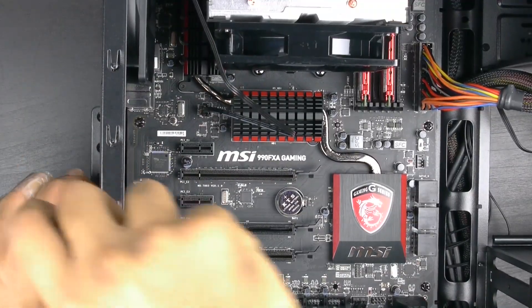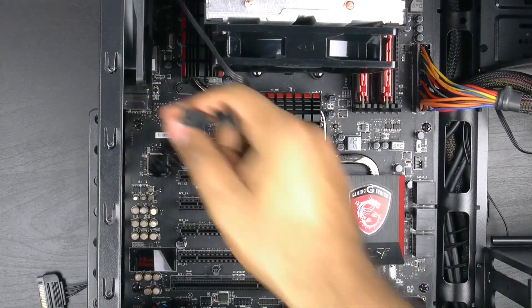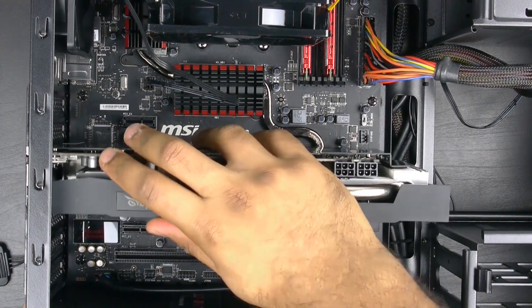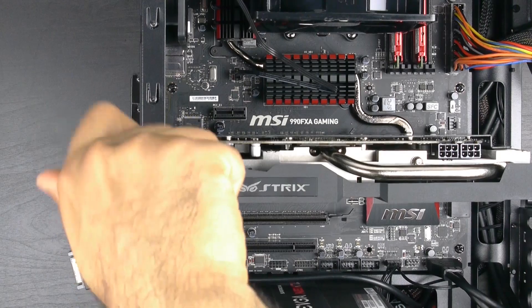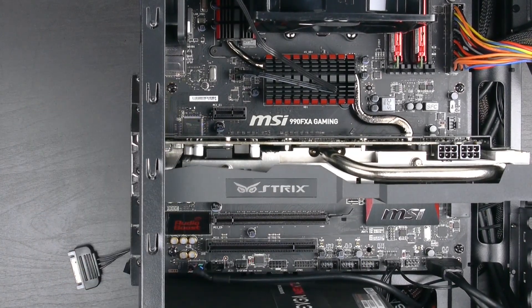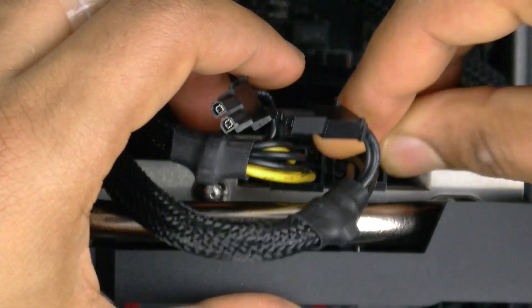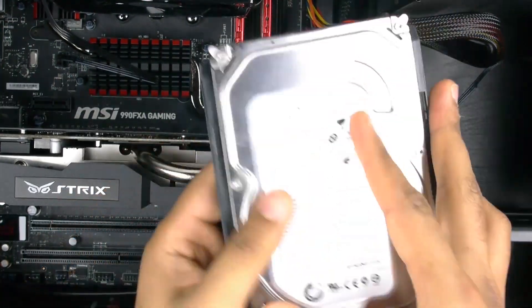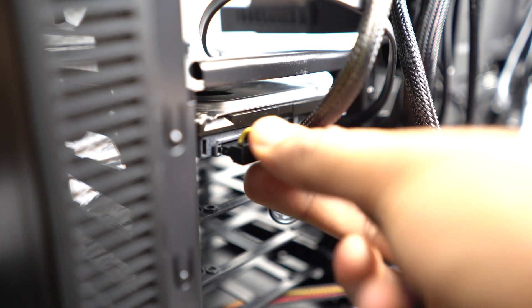Now we're finally ready to install the GPU. Insert it into the top PCI-E slot, removing the PCI-E covers that correspond to that slot. Once the covers are removed, directly insert the graphics card into the PCI-E Express slot and screw it onto the case so everything is nice and secure. Then connect the two 6-pin power connectors from the PSU to the graphics card. The last step is installing the hard drive into one of the tool-less hard drive cradles, grabbing a SATA cable to connect the hard drive to an available SATA port on the motherboard, and connecting SATA power to the hard drive.